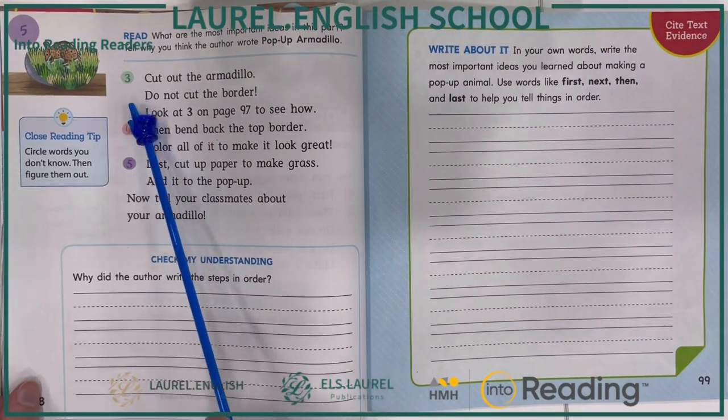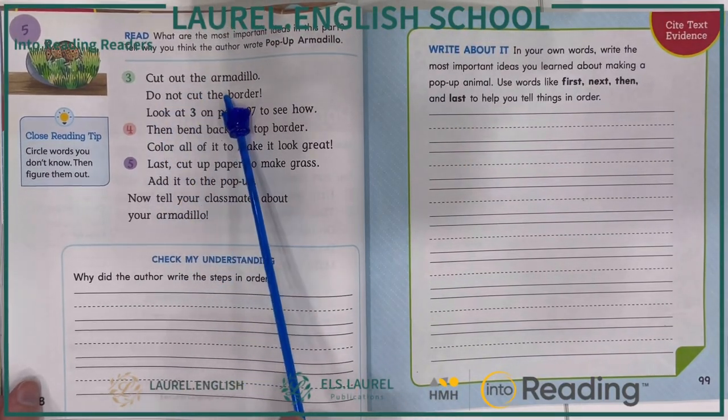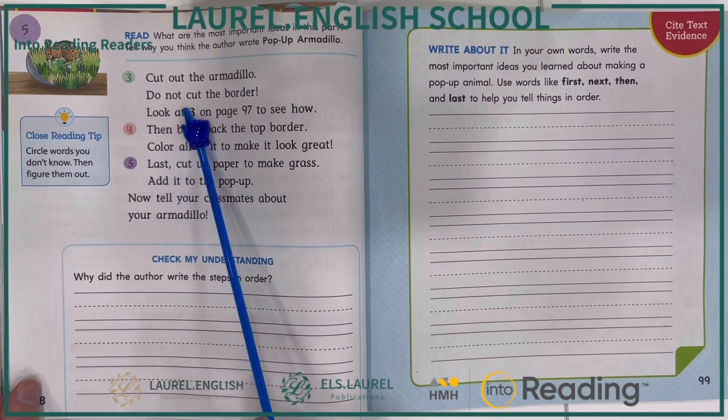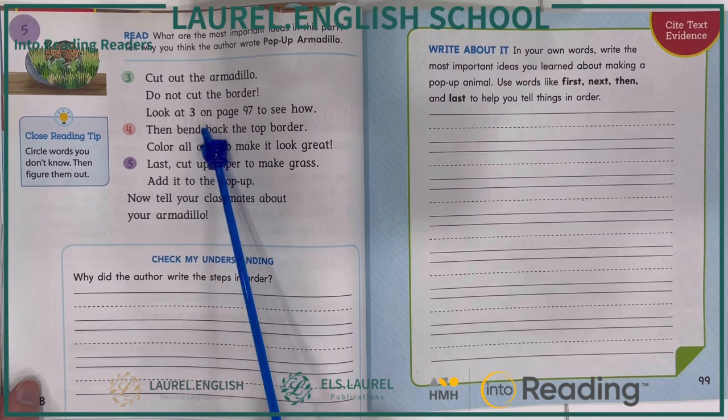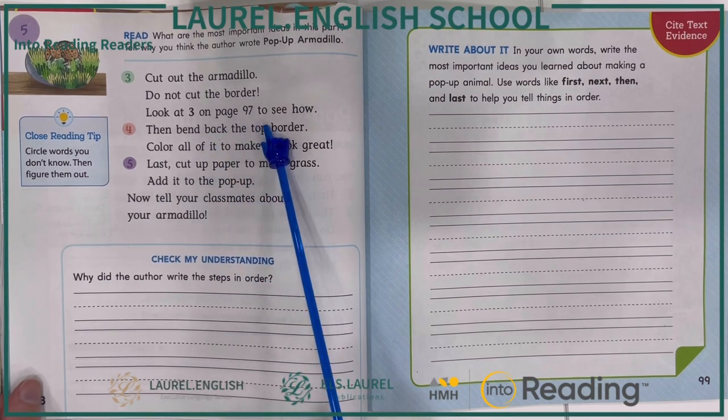Step three. Cut out the armadillo. Do not cut the border. Look at number three on page 97 to see how.